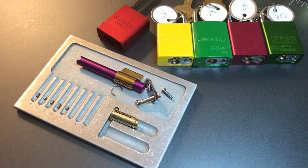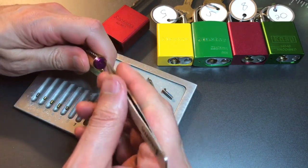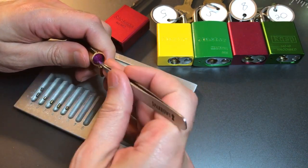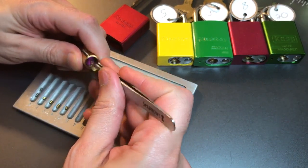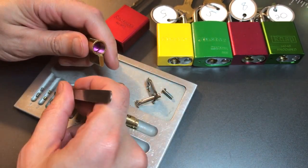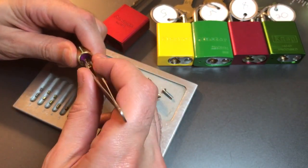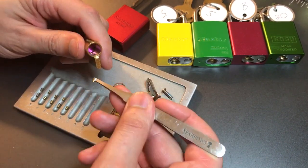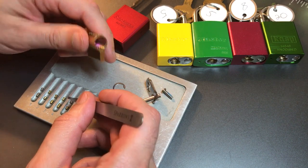Let's get the driver pins out now. One is a steel anti-drill pin. Two is a spool. Three is a spool. Four is a spool. And five is an anti-bump pin.